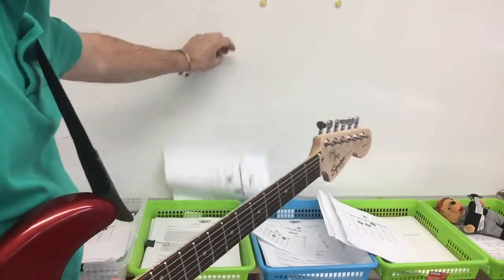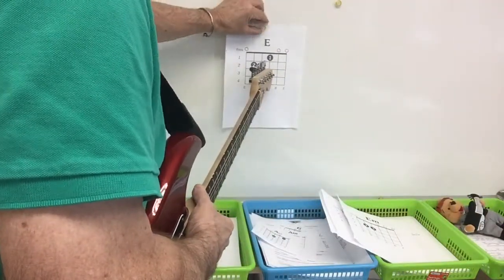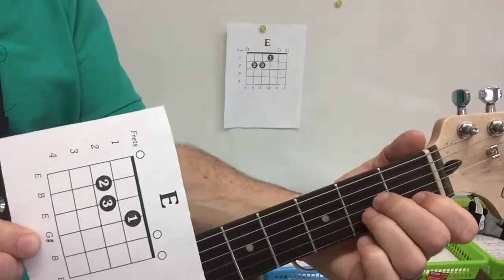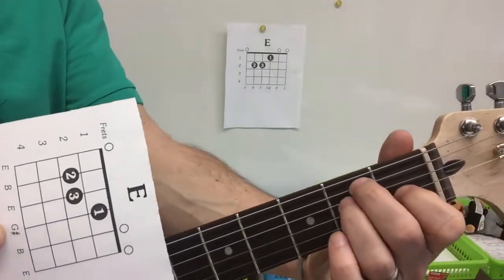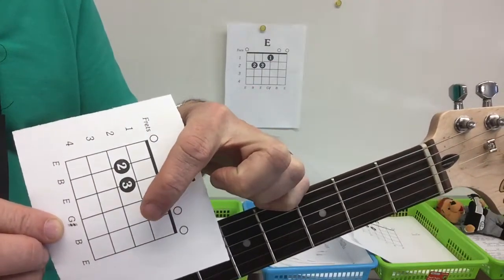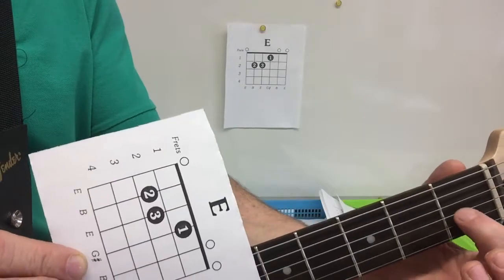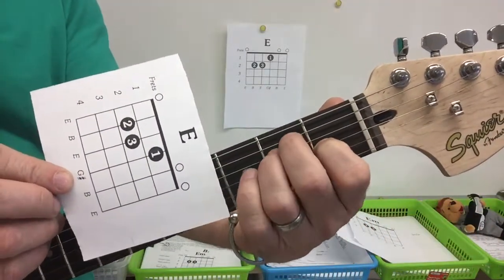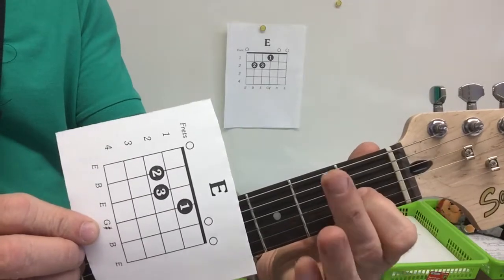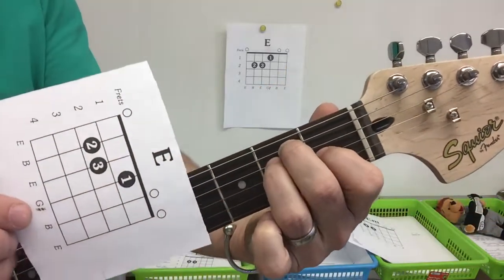The next chord on the progression is an E chord, and the E chord formation on my guitar is the same as the A minor — but just up one set of strings. So you know the A minor is this, you just move up one like that. Looking at the chart, it's finger one on the third string, and then these two fingers on the fourth and fifth strings. First fret third string right there, then the next two strings. Finger one on the third string, finger two on the fifth string, finger three on the fourth string.